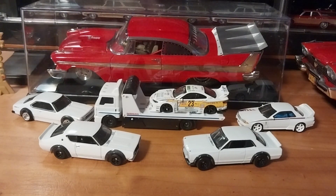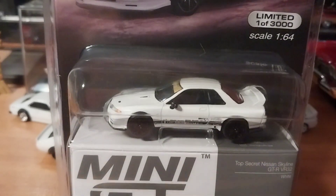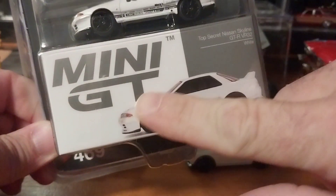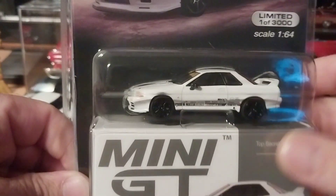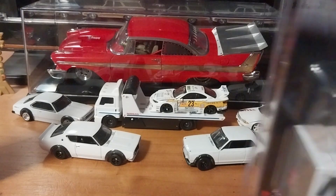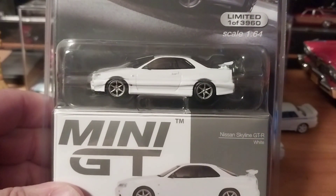We were only going to do one Mini GT car today but we're going to do two to make up for being late. We were originally going to unbox what's not really a counterpart but the competition - the new and improved R32. This one we've already unboxed in the past; there's a video on my channel from late last year or early this year when I was still in the Philippines.